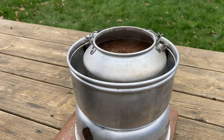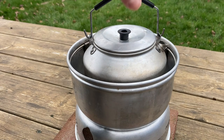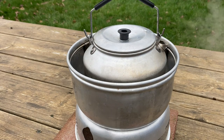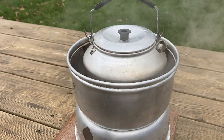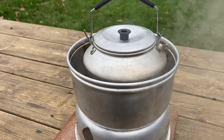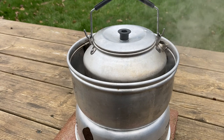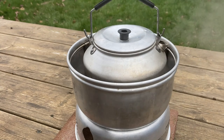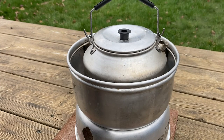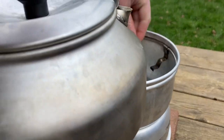Just tip the coffee in once the water is nearly boiling. Pop the lid on and let it boil for about 5 minutes. When it gets to a steady boil we can put the simmer ring on and let it simmer for about another 5 minutes or so.